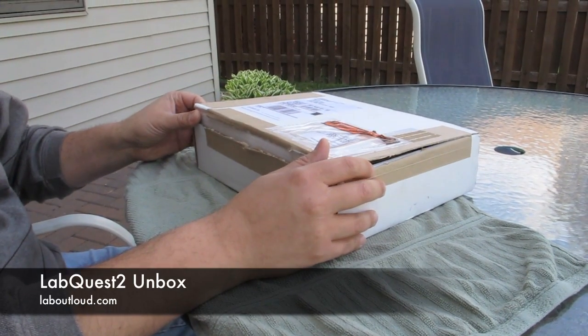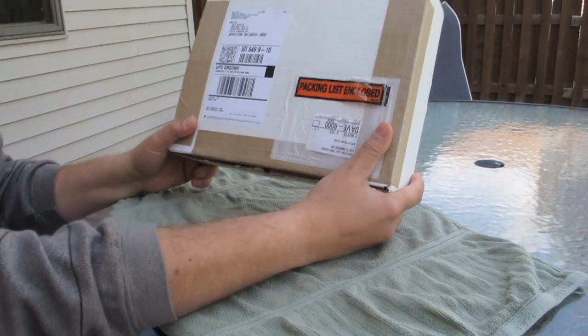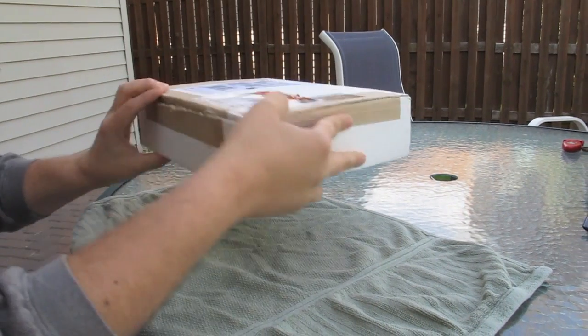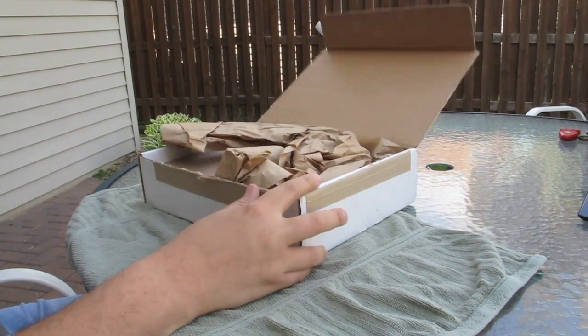All right, this is our first Lab Out Loud Backyard Unbox, looking at a healthy product. If you've ever ordered from Vernier, it should be a tell-tale sign — this is the quintessential Vernier box. Voila!